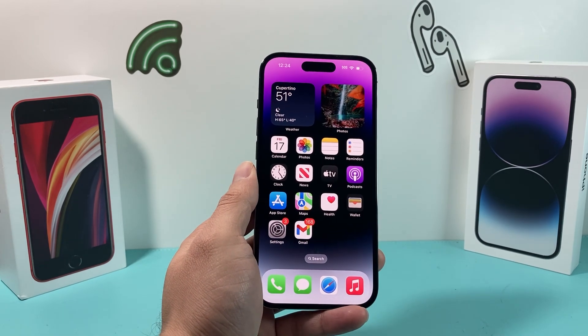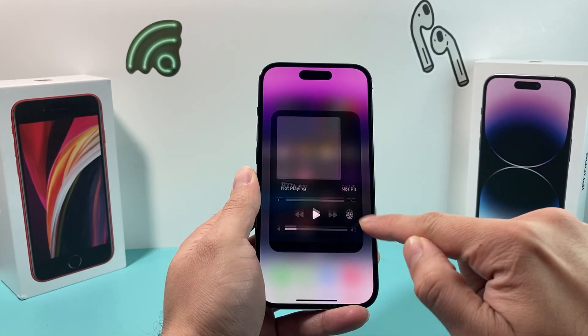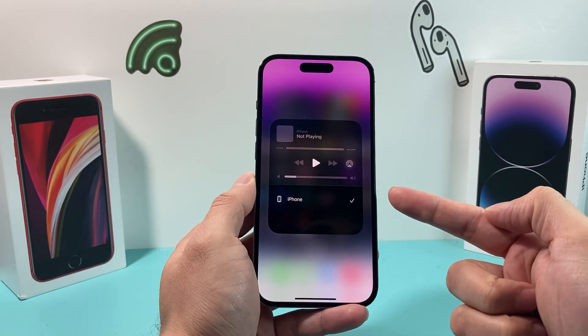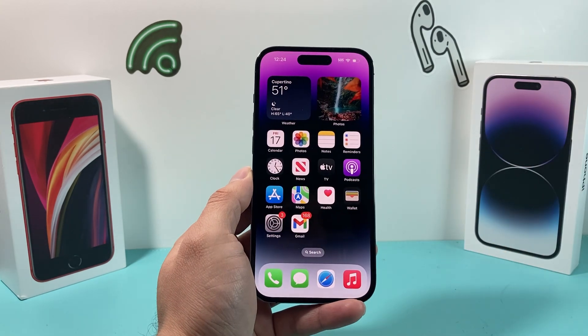By now, hopefully your AirPlay is working again and you can AirPlay whatever you're looking to. If so, please make sure to like and subscribe. And if you found a better way to fix AirPlay on your phone, leave a comment in the comment section for everyone as well. Thanks for watching, guys — see you next time.